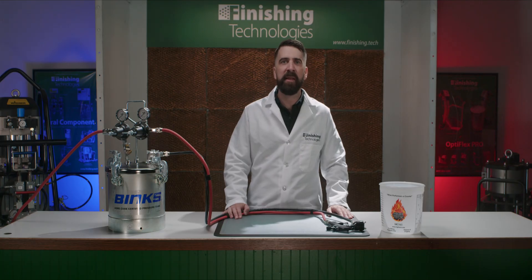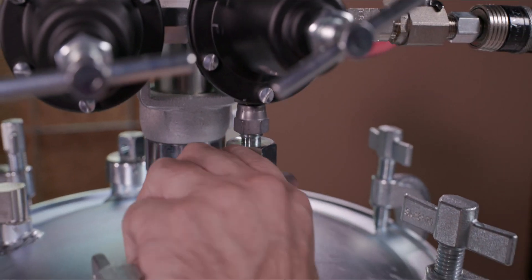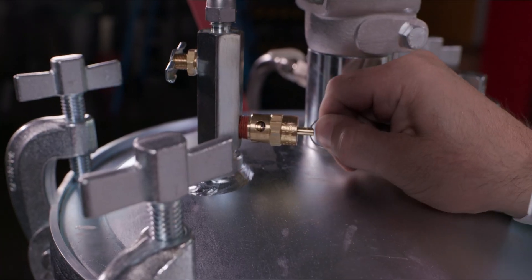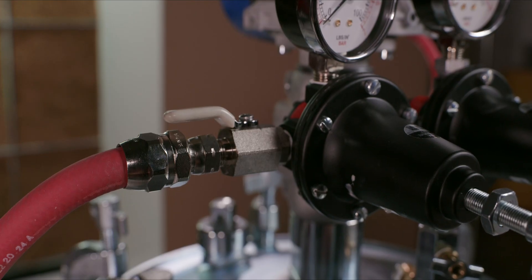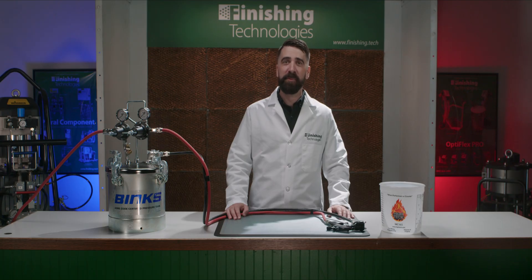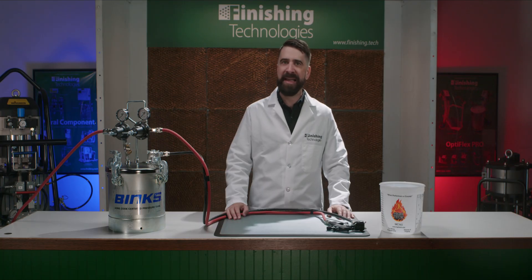Do not ever replace the pressure relief valve with anything other than the one specified for your specific model. When your tank is pressurized, before you do anything — including removing even one of the clamps — you must depressurize. Turn off or disconnect the air supply, then spin the pressure relief valve on the top of the pressure tank. Your tank can still be under pressure even if the airline is disconnected, so get into the habit of double-checking that your tank is completely depressurized every time, and always before removing the lid. You should also replace the lid gasket on occasion, as it can become cracked and leak over time, preventing the tank from pressurizing at all. Having a replacement on hand will make sure you can swap it out quickly when needed.